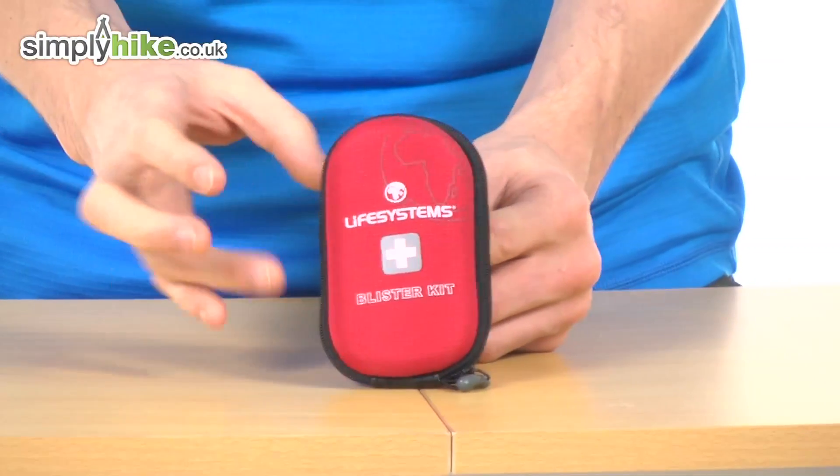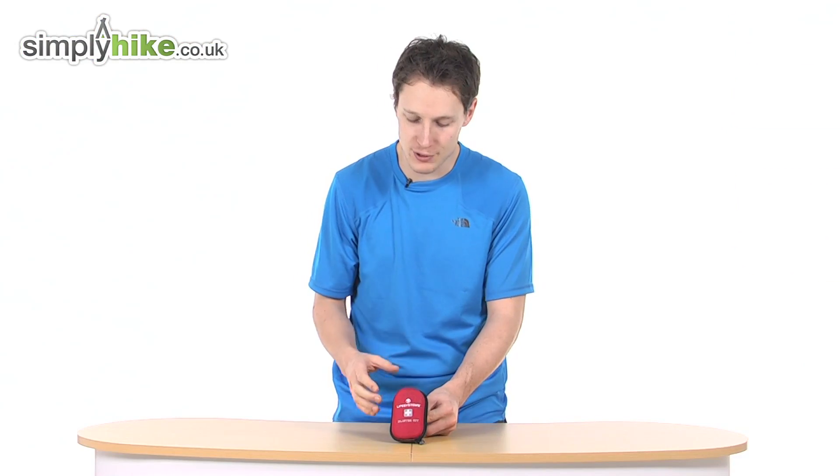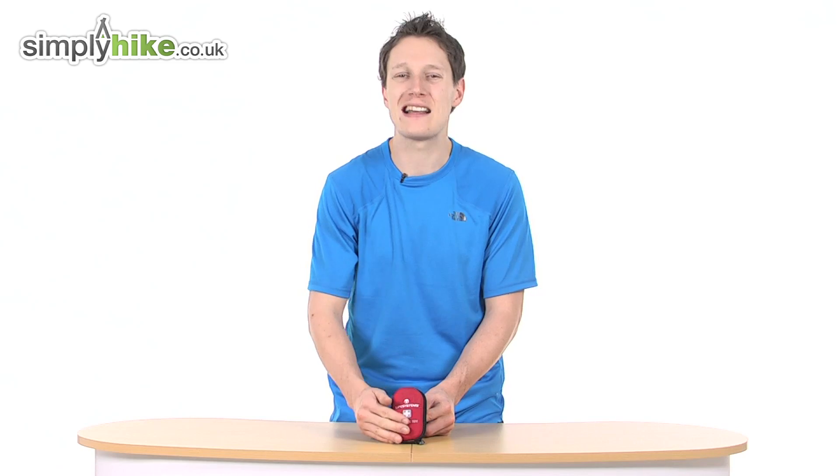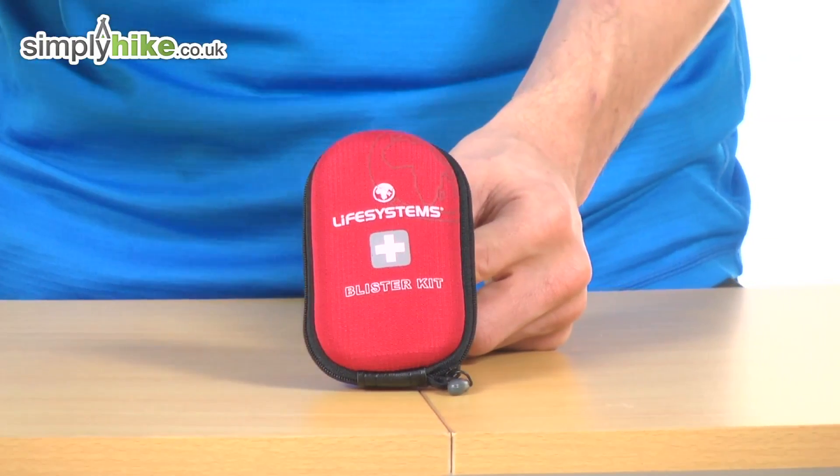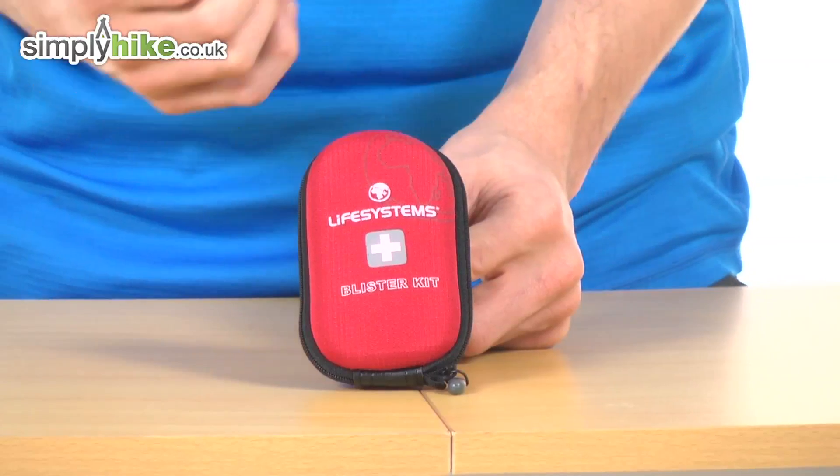You don't want it breaking on the inside, so whatever's in there, it's going to be nice and protected. The actual outer also has a ripstop material, so if you are running up and down cliffs, or if you're scrambling, it's going to give you all the protection that you need.